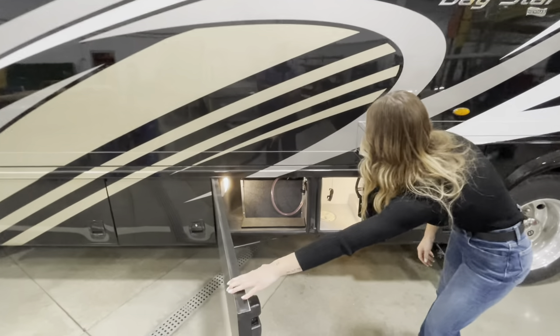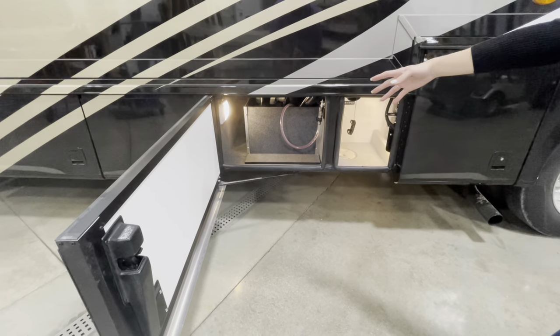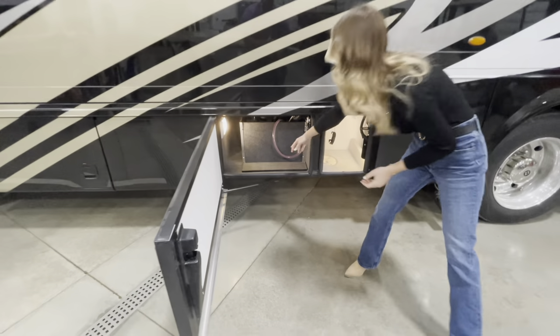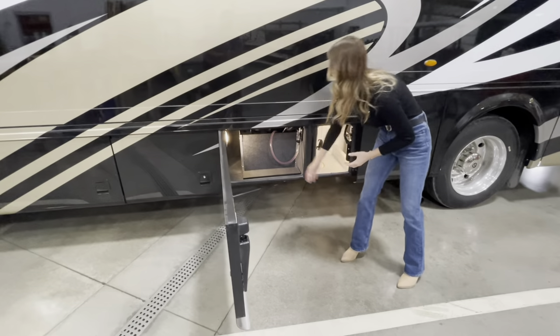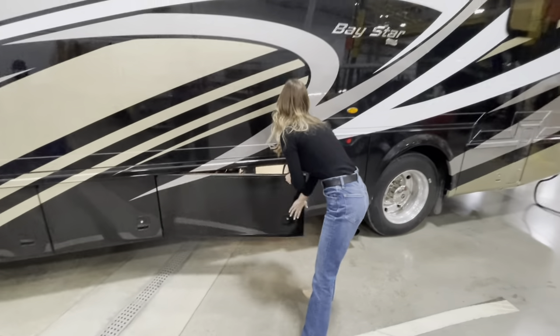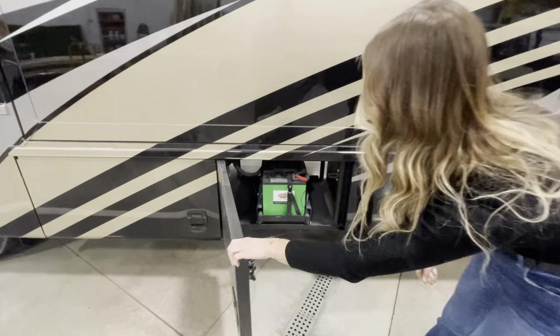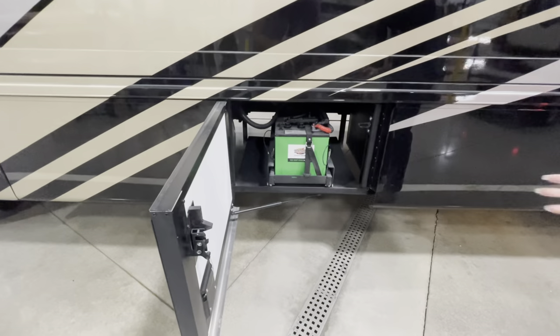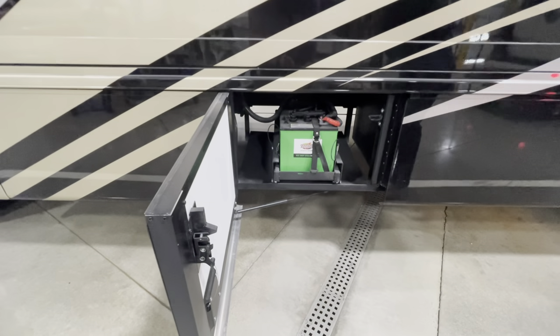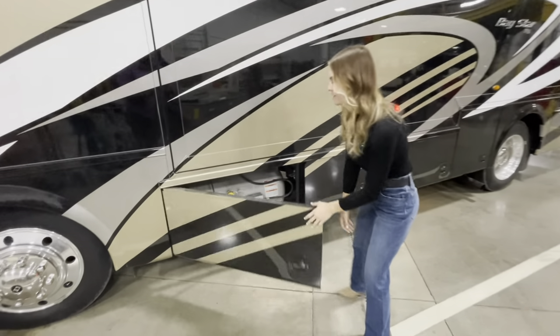Bay three over here has a little bit of space and some storage. You'll notice the pink tube, which means this coach has been winterized. Bay two is where you're going to have your house batteries. And rounding out bay one on the off-door side, you'll have your LP tank.